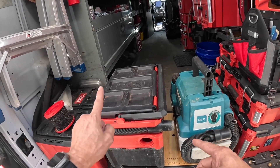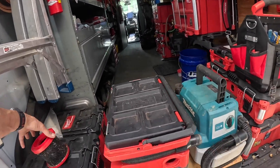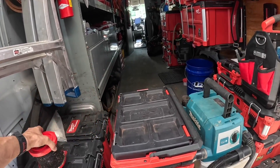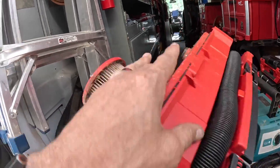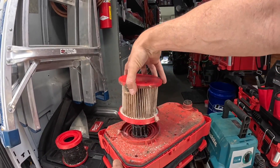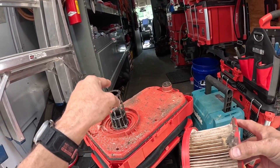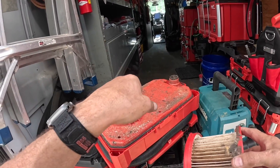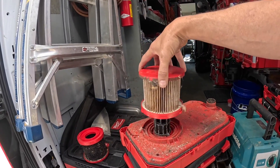Basically this one has more volume — I think it's two and a half gallons. I was able to get a wet filter for it. As y'all can see, I use these. The float is stationary on the vacuum and it fits inside the filter.